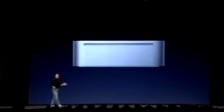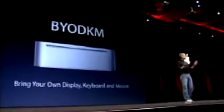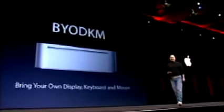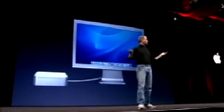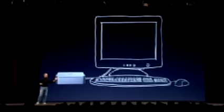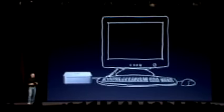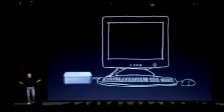The Mac Mini is BYODKM — it means bring your own display, keyboard, and mouse. We supply the computer, you supply the rest. So you can take Mac Mini and hook it up to, let's say, our 20-inch cinema display, and our keyboard and mouse. But the great thing about Mac Mini is you can hook it up to any industry standard display, keyboard, and mouse.